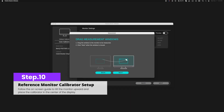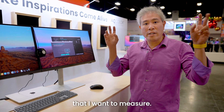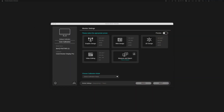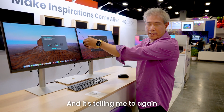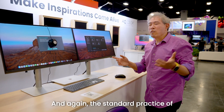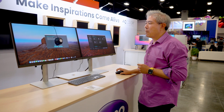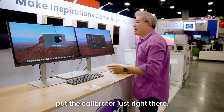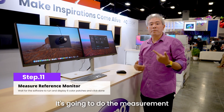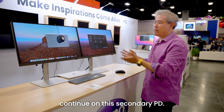We'll click continue. A measurement window comes up and I simply need to drag it to the display I want to use as a reference — the first PD. I drag it over, click next, rotate the calibrator, place it on the display, click next again. It tells me to tilt the display back — standard practice of warming up your display and turning off system settings still applies to display matching. I click start, and it gathers all the measurement data from the reference display.